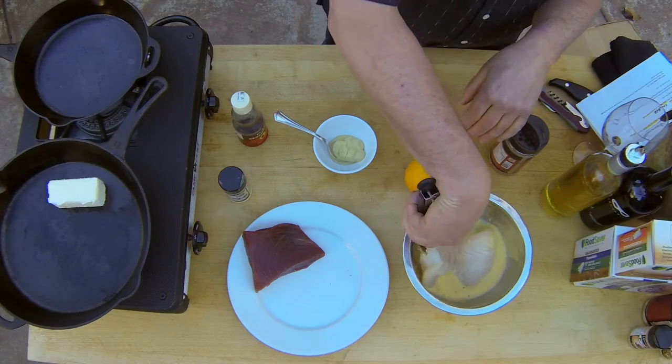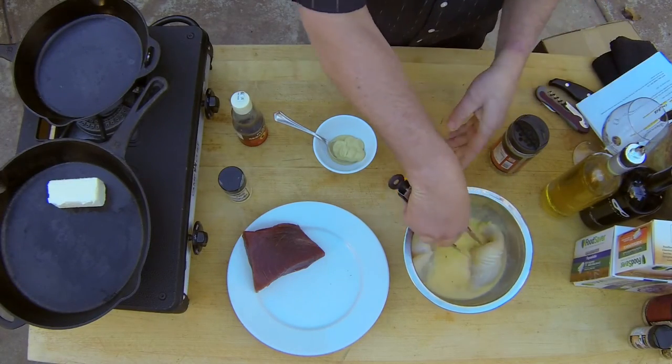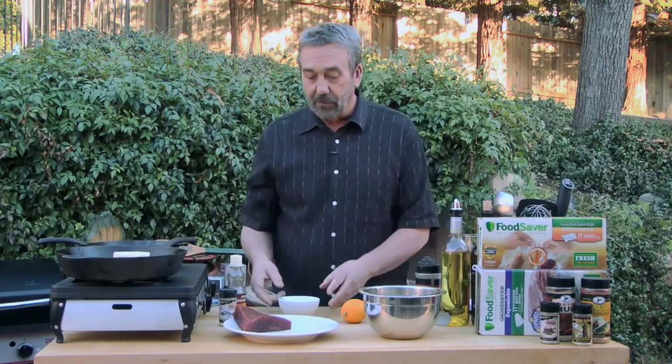And then I'm going to coat this in Japanese breadcrumbs — panko. This is going to be very, very simple. Capers, white wine, lemon — pretty classic preparation.